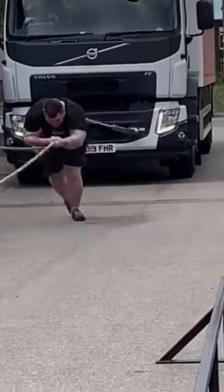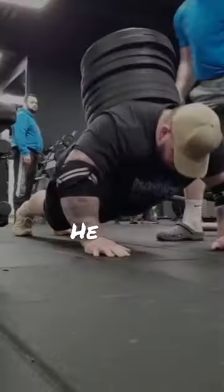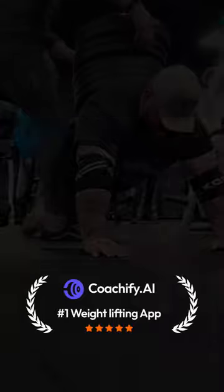This guy is the real-life Hulk. He lifts the heaviest weights, yet no one ever saw him get injured. He even broke Larry Wheel's ego by being bulletproof training with him. Let's now look at his chest workout that makes him bulletproof.